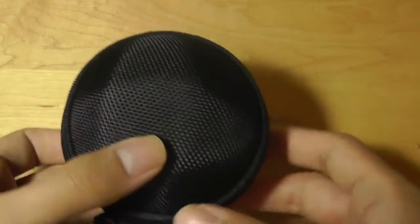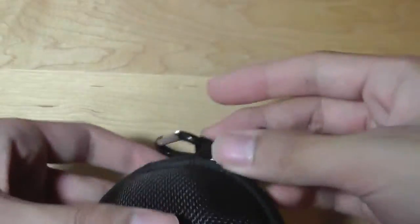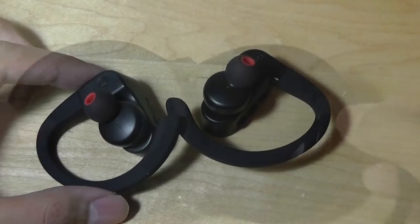There's also a nice little clip on this case, and inside there is access to the two ear tips, one on each side.